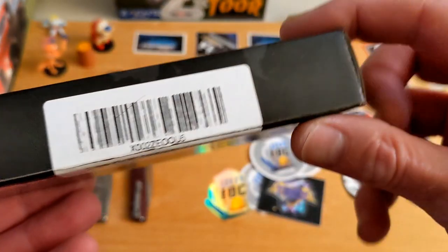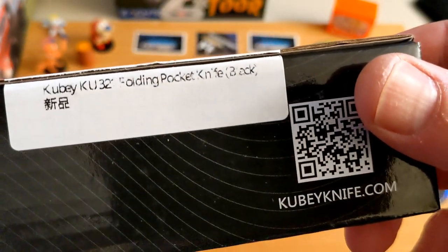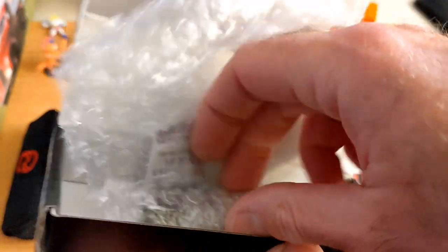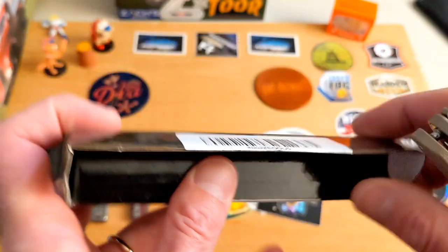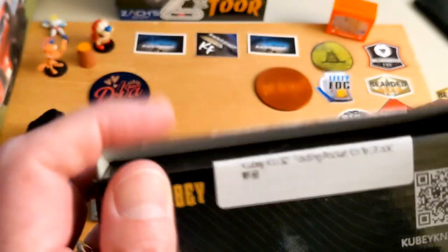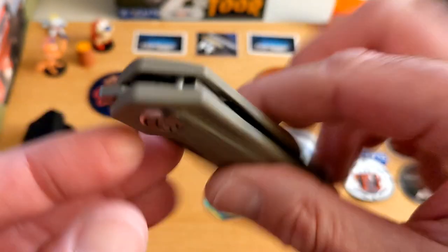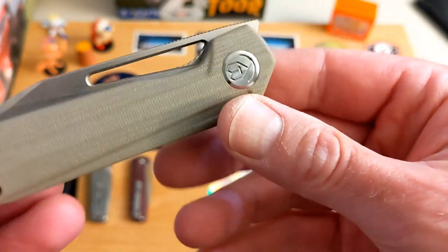And then we have a box — I've been really excited about this one. It's the Kubi Royal. Funny side note: one of my sons put his drum set down here and now I can hear the snare drum rattling while I talk. Anyway, here we go — this is the Royal, which is a front flipper, which I don't normally care for. Let's see how good it is — Kevin says it's great.